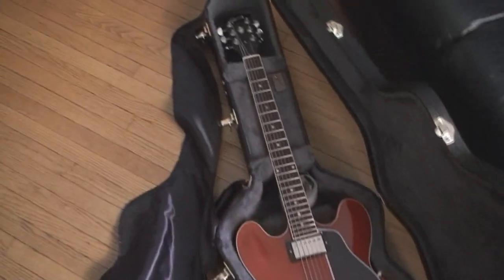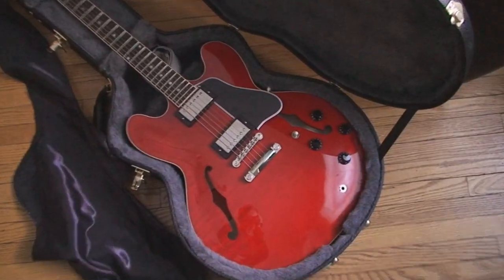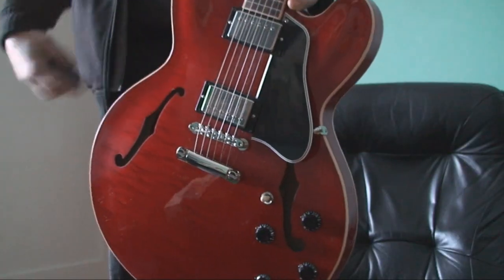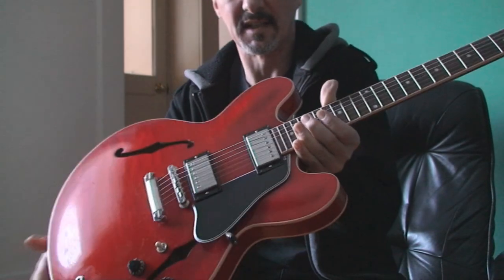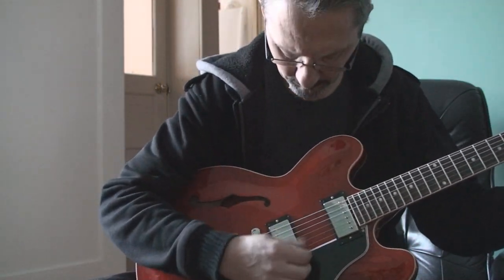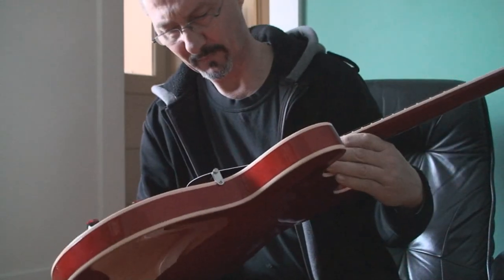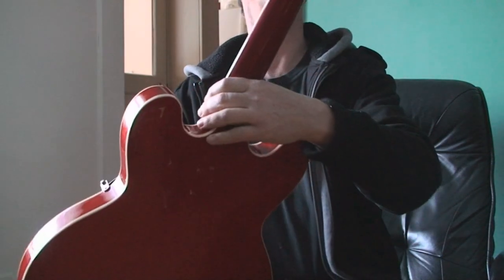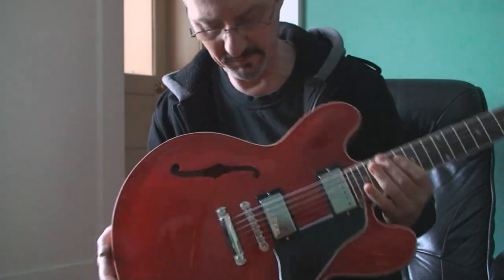Gibson 335 dot, cherry — sweet. Let's take it out of the box. The guy that brought it over told me it has tuning issues.